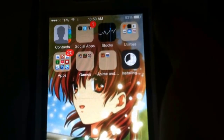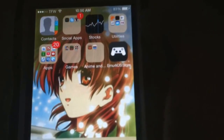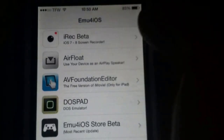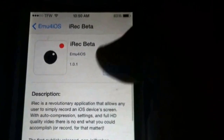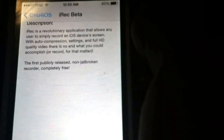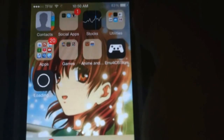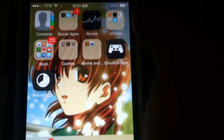It shouldn't take that long depending on your internet speed. Mine's about to finish up — and boom, we're done. It'll come out looking like a little PS4 controller icon, so just open that up. It's pretty straightforward from here. The very first one is called iRec Beta. You press on it and it says: 'iRec is a revolutionary application that allows any user to simply record an iOS device's screen with auto-compression, settings, and full HD quality. There is no end to what you can accomplish or record. The first publicly released non-jailbroken recorder, completely free.' So you click install, press install, and you can see it's going to start running — just like an application from the App Store.